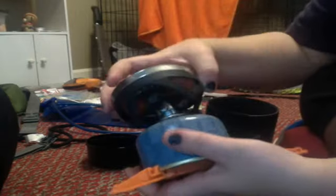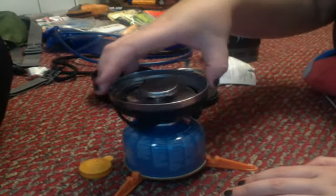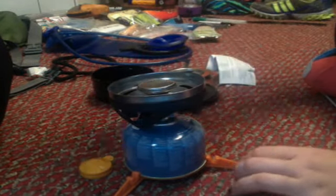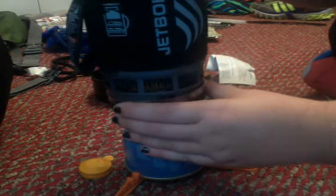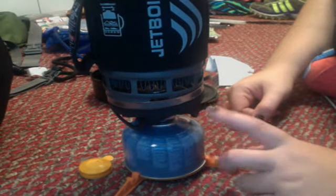I'm not going to actually screw this on because I don't want to waste gas. So I'm just going to put it on top like this so you can see it — just a little bit. This is all it is. This is kind of wobbly because I'm not screwing it on. Here's your little flame outlet. And then you set this sucker on top of here and, as you can see, it's a lot of protection for a flame.